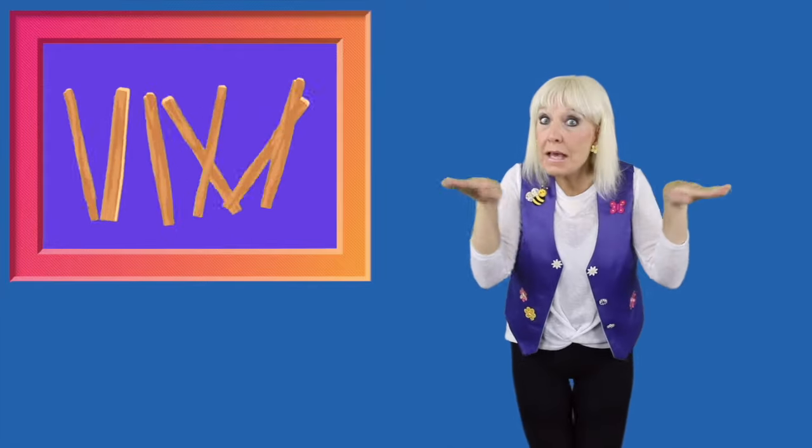7, 8, lay them straight. 9, 10, do it again. Okay, let's do it again.